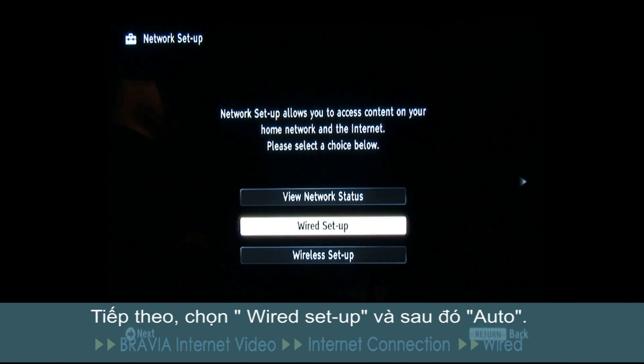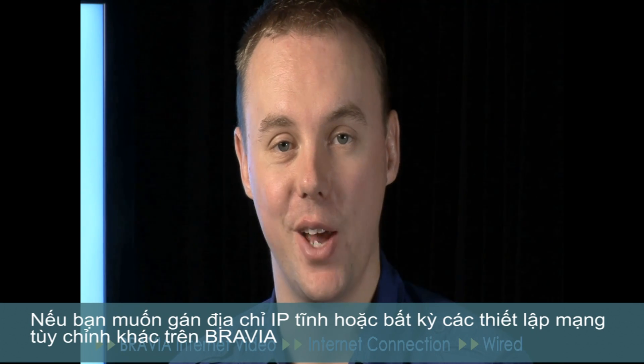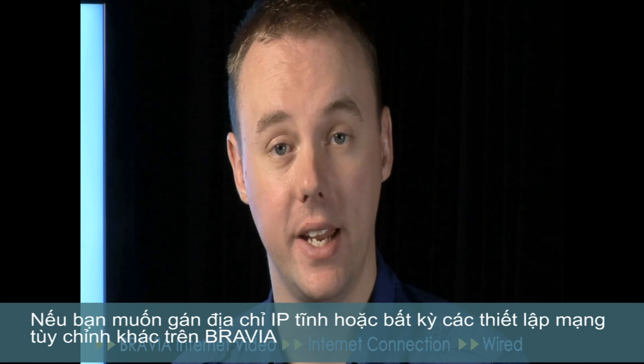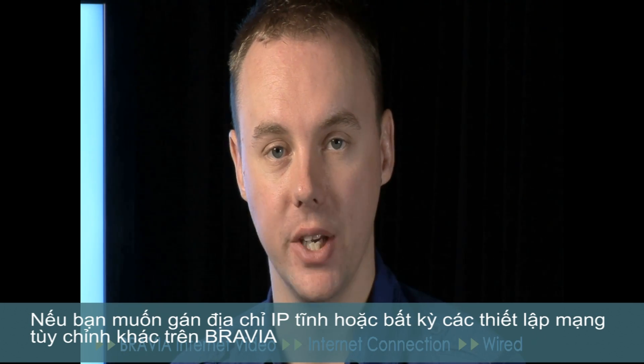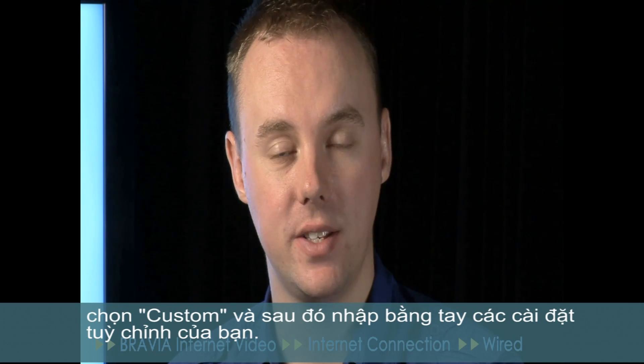Next, select wired setup and then auto. If you'd like to assign a static IP address or any other custom network settings to your Bravia, select custom and then manual at this point to enter your custom settings.